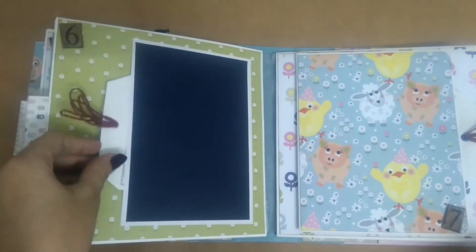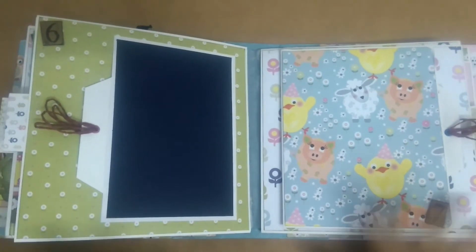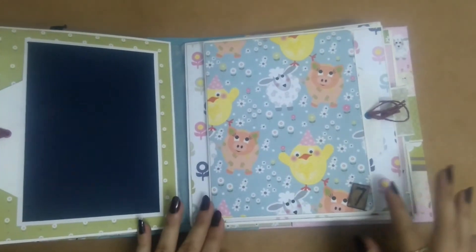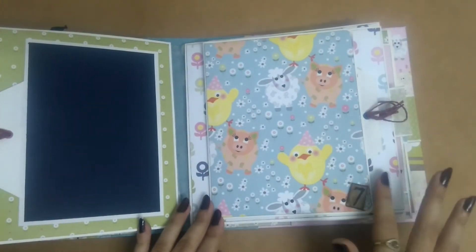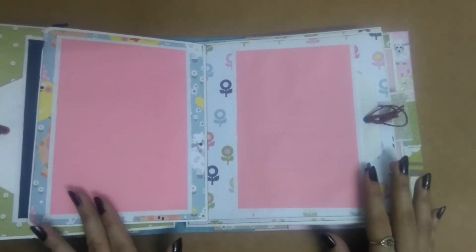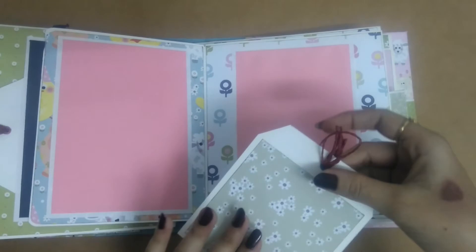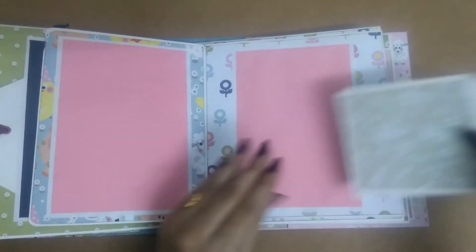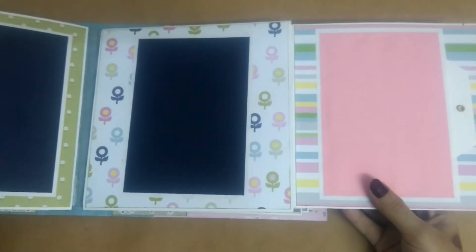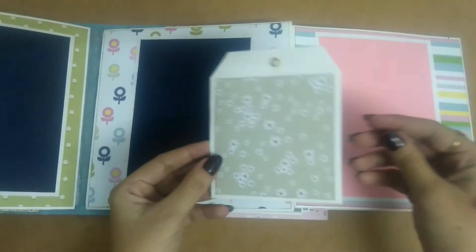These papers were really tough to work with because they are so busy, but I did my best. This is the seventh month and there is a photo mat over here. This flaps open to the left and we have two more photo mats and behind this again we have a tag. This again opens to the right and we have two more photo mats here and a tag.